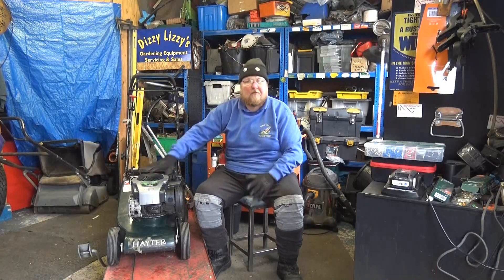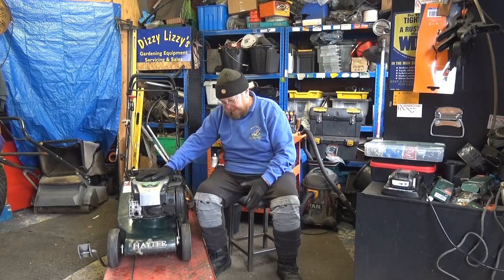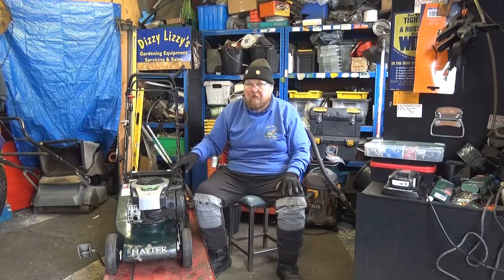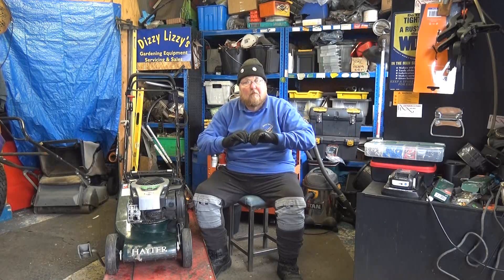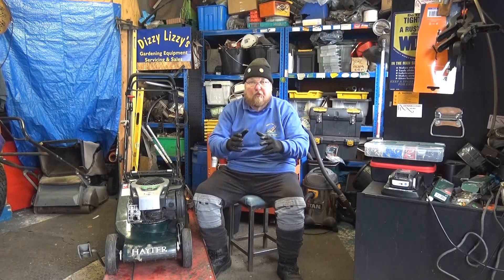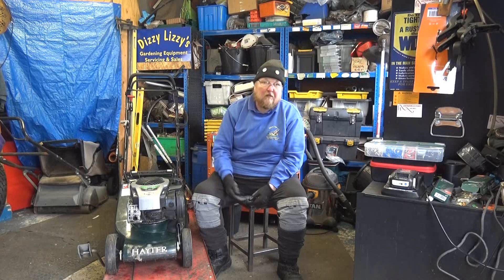So there you are folks, that's about the VariDrive system on this Hayter Harrier 41. Sorry I couldn't get it fully going, but as usual, because of its lack of maintenance, that pulley on the gearbox is seized up so it doesn't do the variable drive — but at least now it has got some drive to help the customer move it around the garden. If you found that helpful, please hit the like, and if you found it even better, please hit the subscribe button. Take care folks, and I'll see you next video.